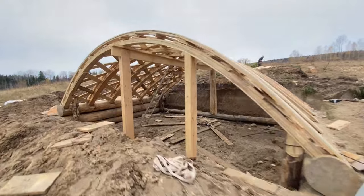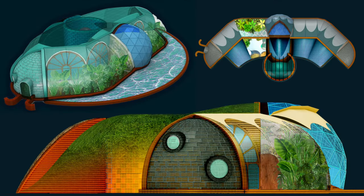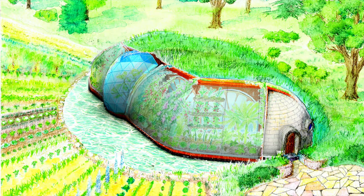The hands-on experience was balanced out by numerous sketches of the passive home for sub-zero climate. I drafted these blueprints in winter time.